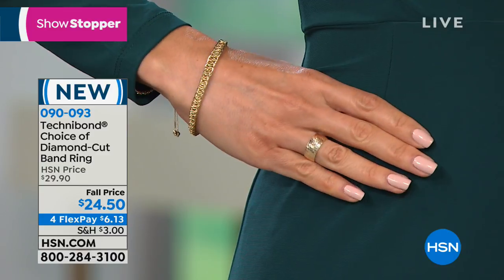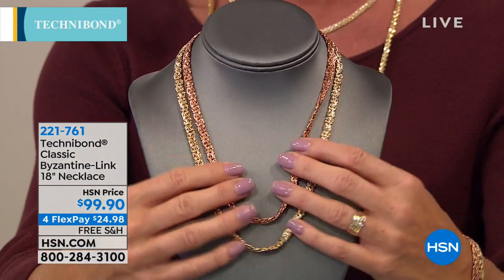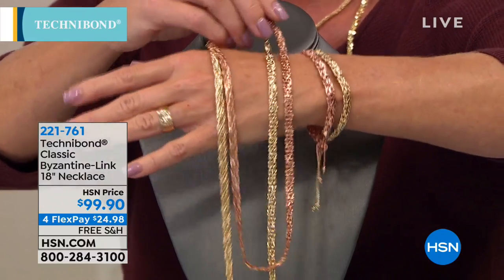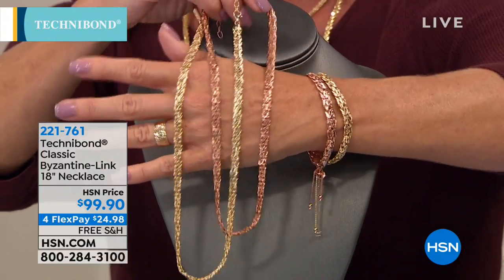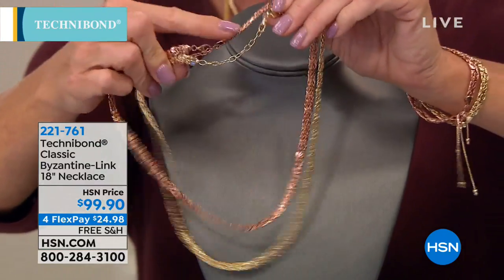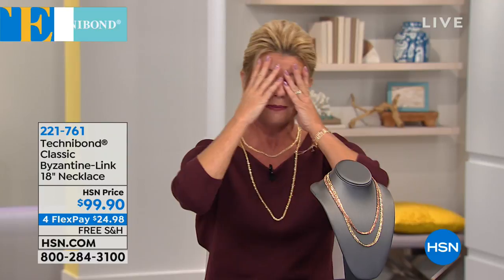What a beautiful look you can get on the hand — you can see it on Sue here. We also promise you our number one top-selling fancy link in Technobond as it has been from day one over 26 years ago. This is the beauty of the Byzantine. Can you imagine it in 18 inches? Adjustable in rose or yellow. It's $99.90 today with monthly FlexPayments, item 221761, and it has been so popular.